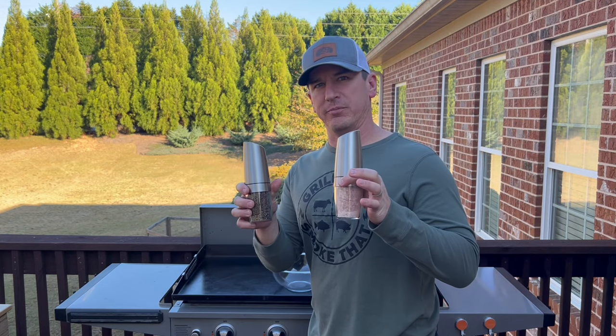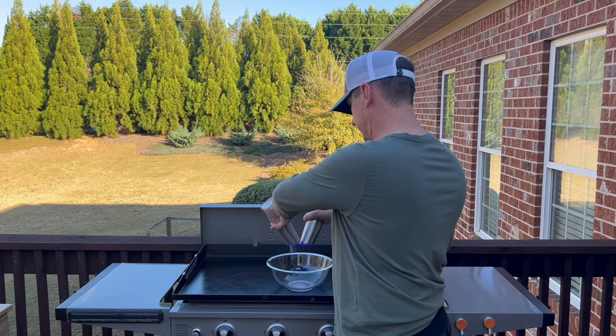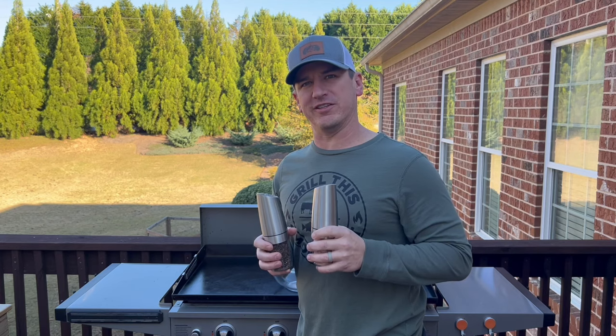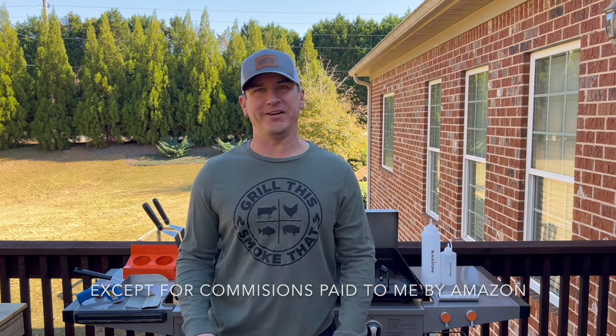They are gravity-fed salt and pepper grinders. All you do is tip them upside down and the salt and pepper — fresh peppercorns, fresh salt — starts grinding. You can go to the link tree in my bio and then click my Amazon store to find a link to purchase these in the grilling section. I'm not receiving any compensation for any of the items I'm going to show you in this video. I'm simply showing you what I like to use.